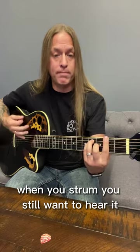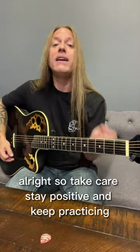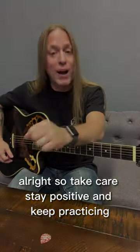Try and be a little more subtle about it when you strum. You still want to hear it, but you don't want it to be way too loud. All right, so take care, stay positive, and keep practicing.